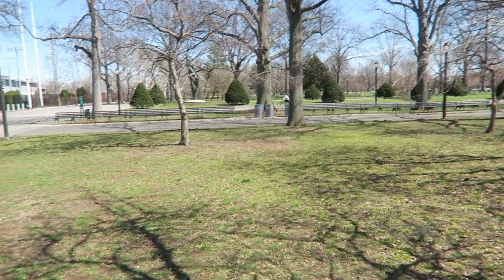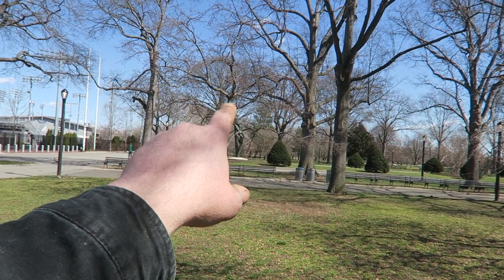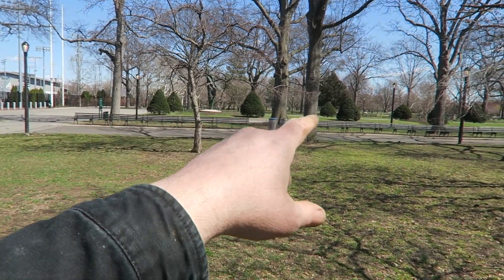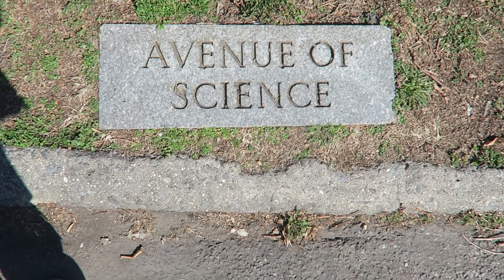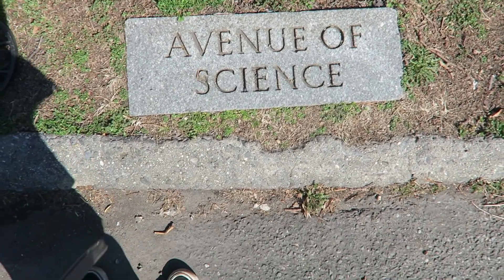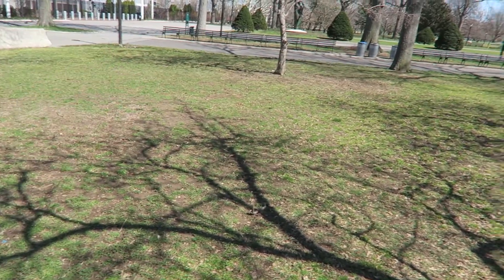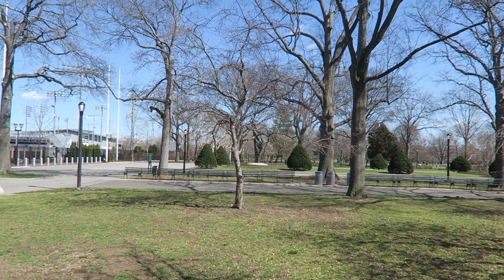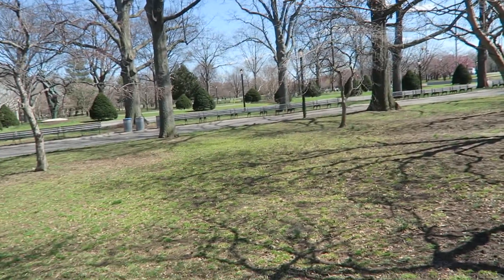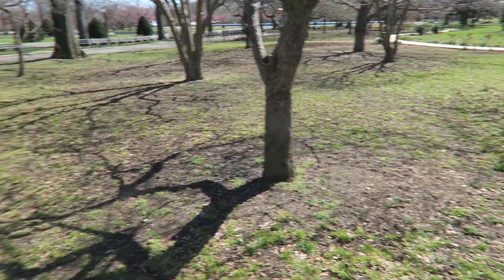A lot of the stuff from the World's Fair — like that sculpture over there — if you walk around you can see some old plaques on the roads where it tells you what avenue it is, like Columbus Avenue or Liberty Avenue or Lincoln Avenue. You'll see those plaques in the ground, which is really cool. And a lot of the sculptures are still here — remnants of the World's Fair. I wish I could have been a part of that.